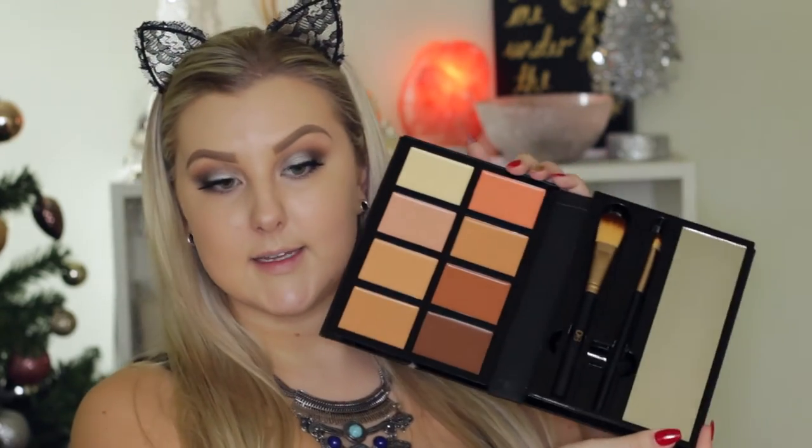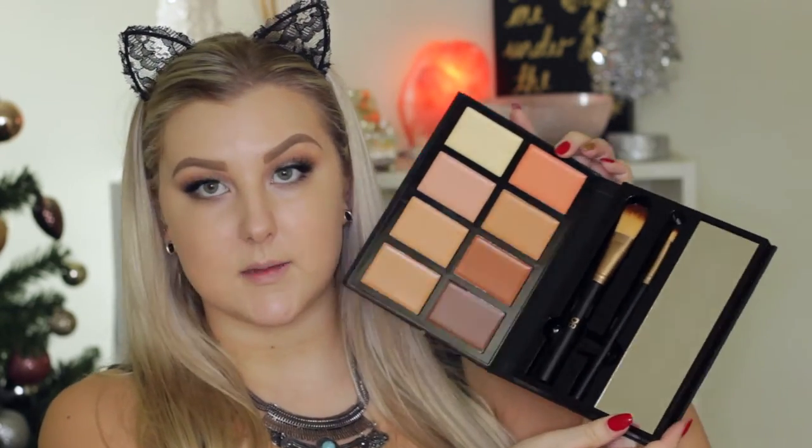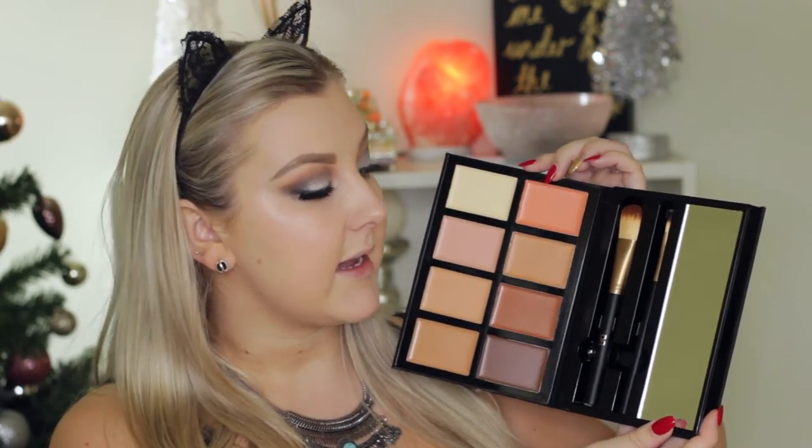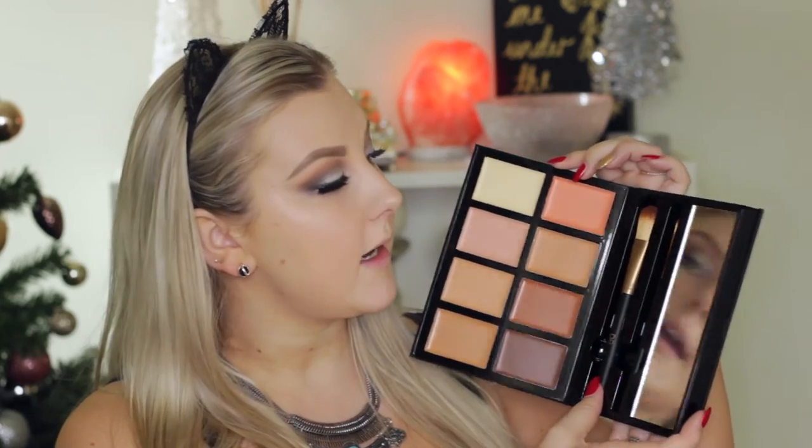There is the inside of the palette without the plastic. You get all of your cream products on this side here, and on the other side you get a mirror and two brushes. I'm going to pull the brushes out and see what they feel like. The brushes actually feel really soft — they don't feel cheap or anything like that. They actually feel quite good quality.